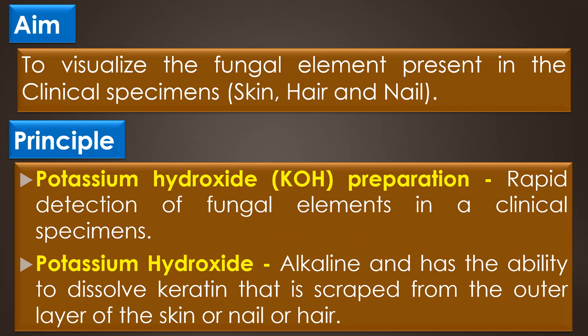The aim of the KOH wet mount is to visualize the fungal elements present in the clinical specimens like skin, hair and nail.